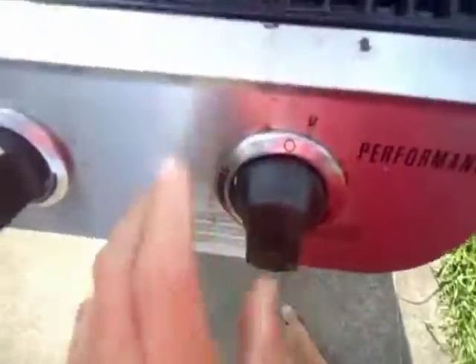Alright, good. Gas is off. And let's see, it's still going. Flames out. And shut it off.